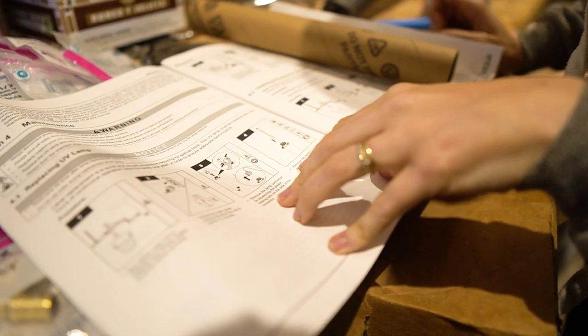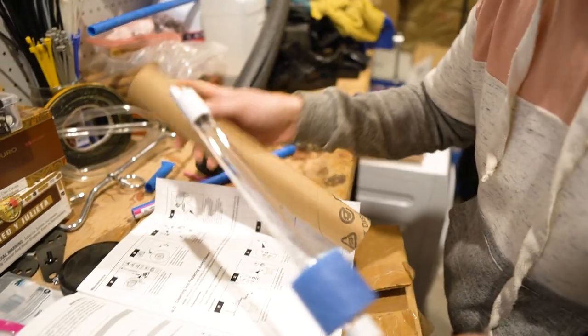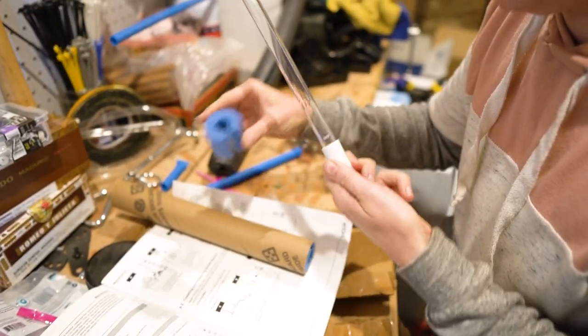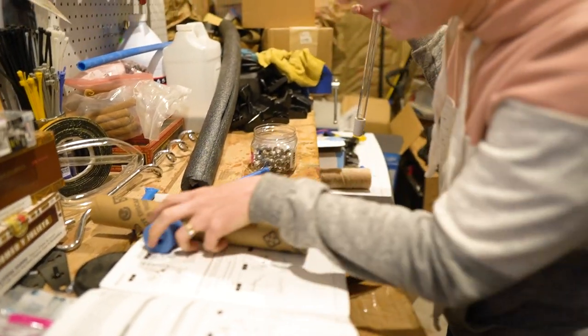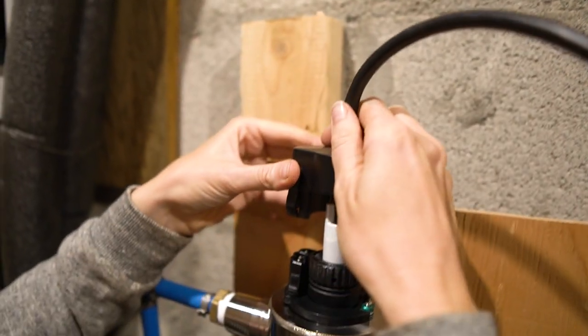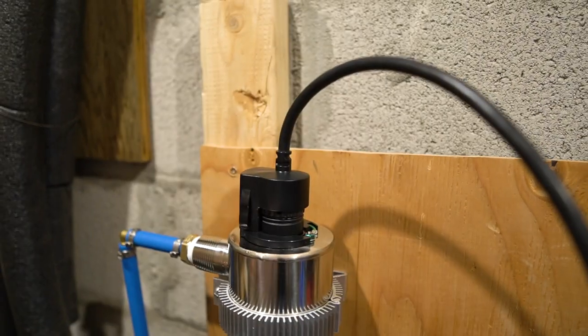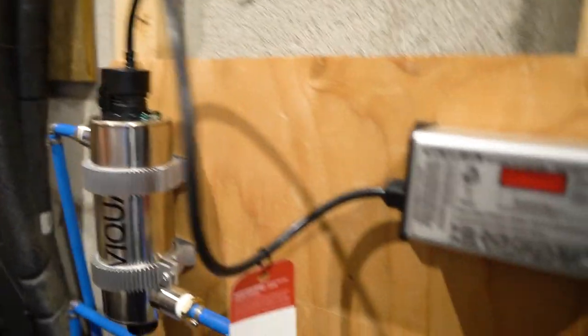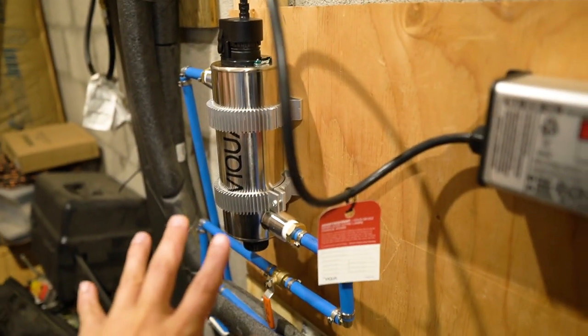Remove the lamp connector by squeezing the plastic locking tabs on the sides of the actual lamp. This goes into the chamber, leaving about two inches of the lamp protruding from the chamber. Then this one goes like that. We're ready to turn the water back on and see if it leaks — we're just going to let it run through as is first, make sure there are no leaks.